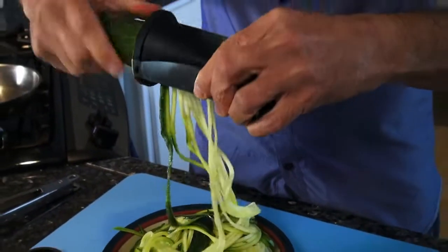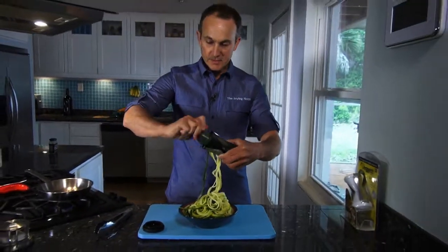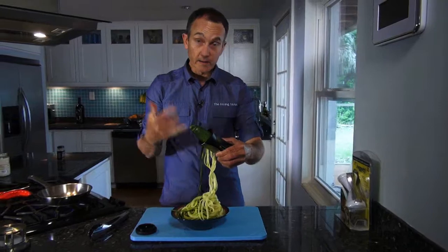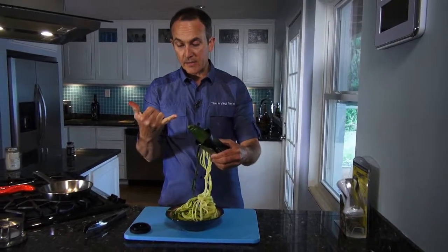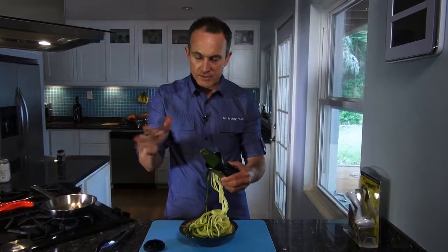About a year ago, Cindy saw these online, showed them to me, and we had to get some. Just because, number one, it's fun; number two, it's easy; and number three, it's a new twist on an old favorite — the zucchini. And it works with more than just zucchini.